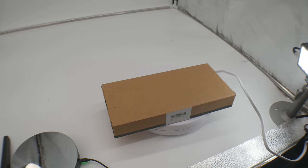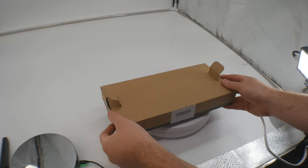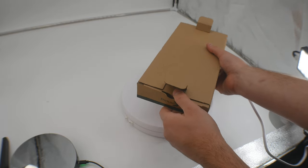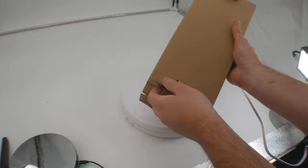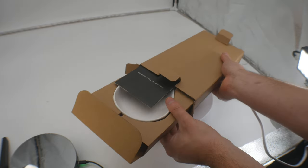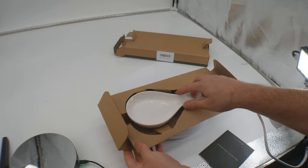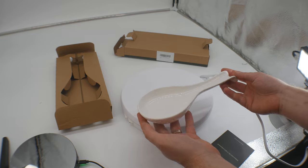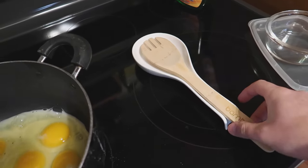Hey guys, welcome back to another unboxing show-and-tell video. This is where I show you guys what you are getting so you can get a hands-on perspective and see it in video and get an idea. So this is it — a beautiful spoon holder.